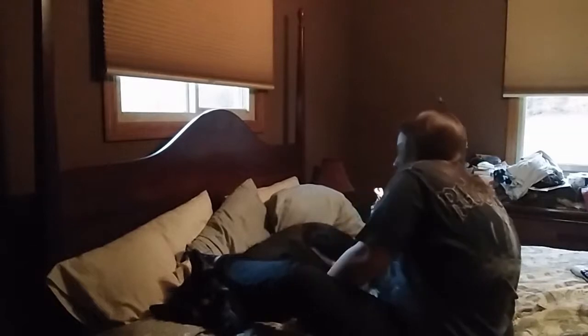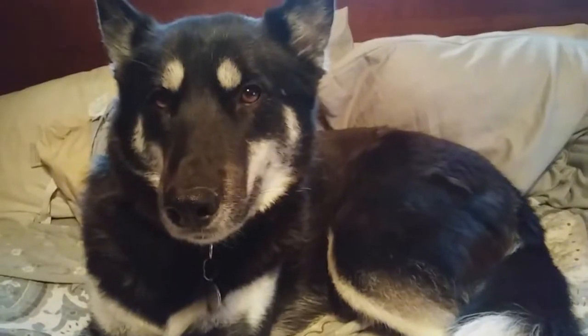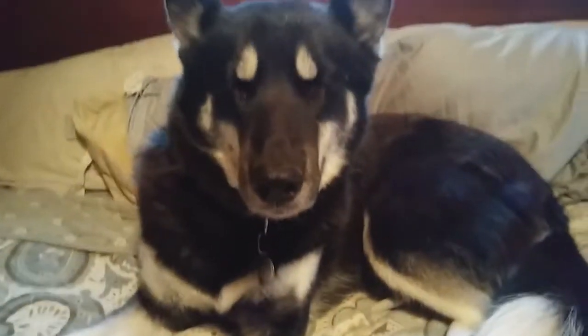I know you can see this one. This is the part I suck at — getting the angle of doing dew claws. But I think I actually got it on this one.